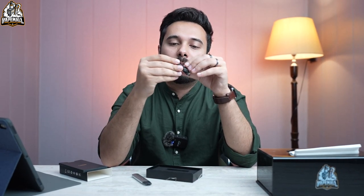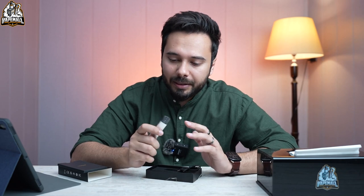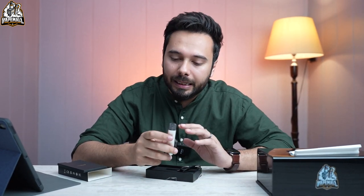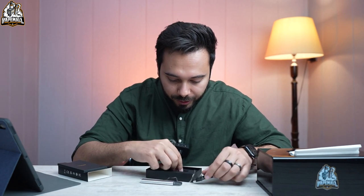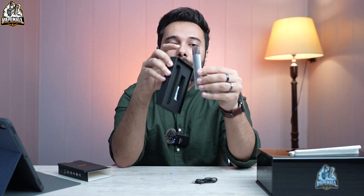As for the box contents, you get a Type C cable — it's a very small cable, but if you have any old cable lying around you can use that too. One thing I say in every video: please don't drag the device right away. Give it 10 to 15 minutes to charge first, then use it. There are no extra pods included — just the device, the cable, and the pod already attached.